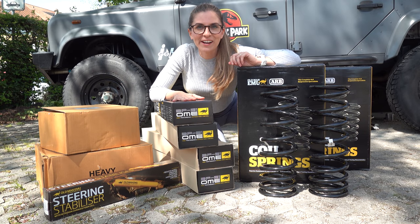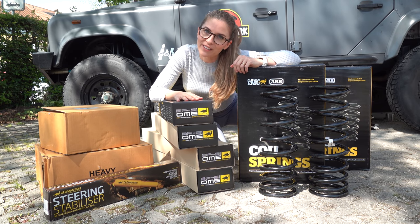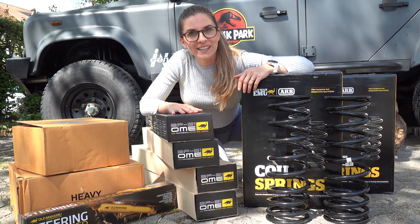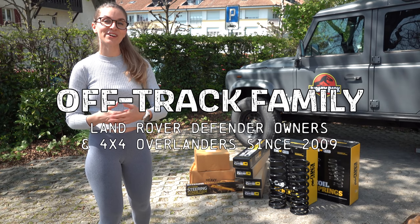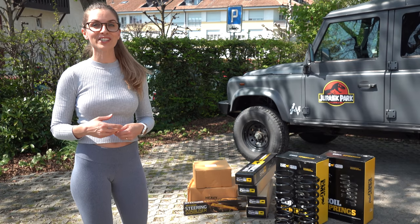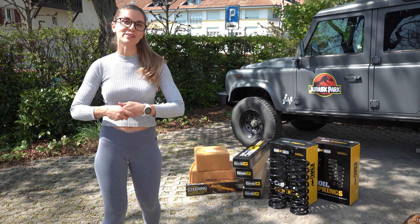Full suspension upgrade coming up! We are replacing the current suspension of our Land Rover Defender with an ARB Old Man Emu BP51 kit. In this video, you'll learn why we chose this suspension over another one, you'll watch us struggle during the job right in front of our home, and you'll be introduced to our brand new partner in adventure: ARB 4x4 Accessories.